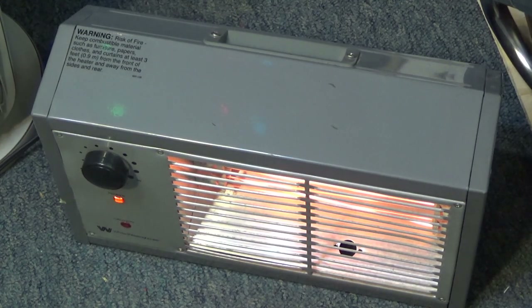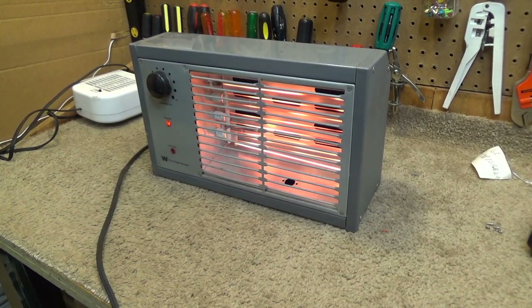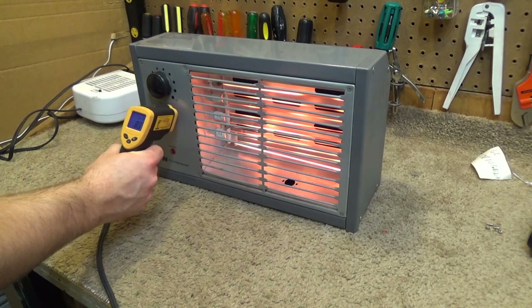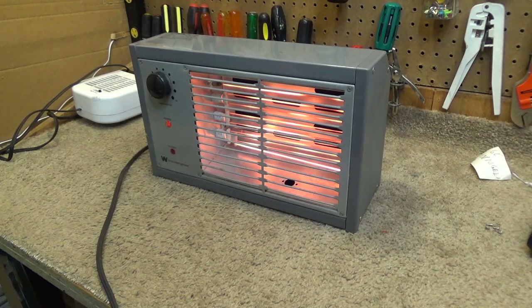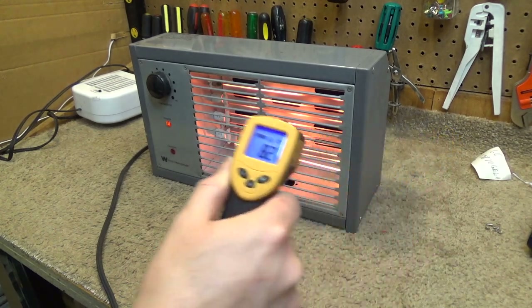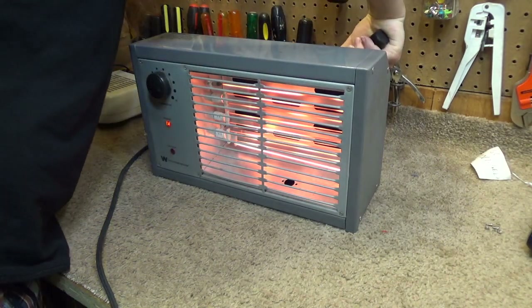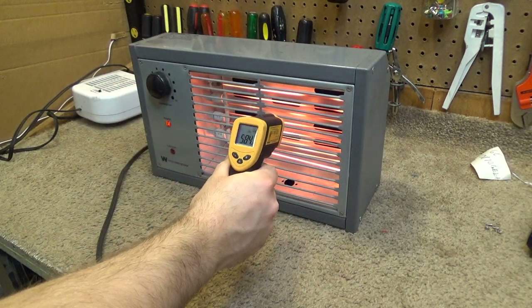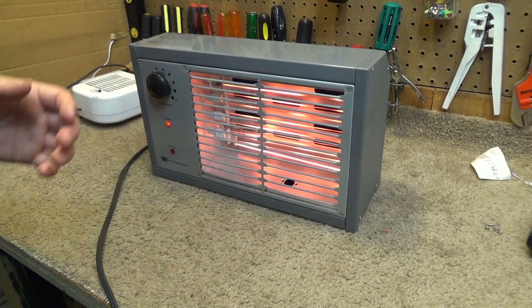Okay, now we wait. It's been running for a while now and it seems to be working properly. Nothing seems to be getting hotter than it should be. The control area is 80-something degrees. The top is about 90. The side is 82. Behind the element it's about 100. Considering that this is almost 600 degrees, that's all very reasonable. I think it's working fine.